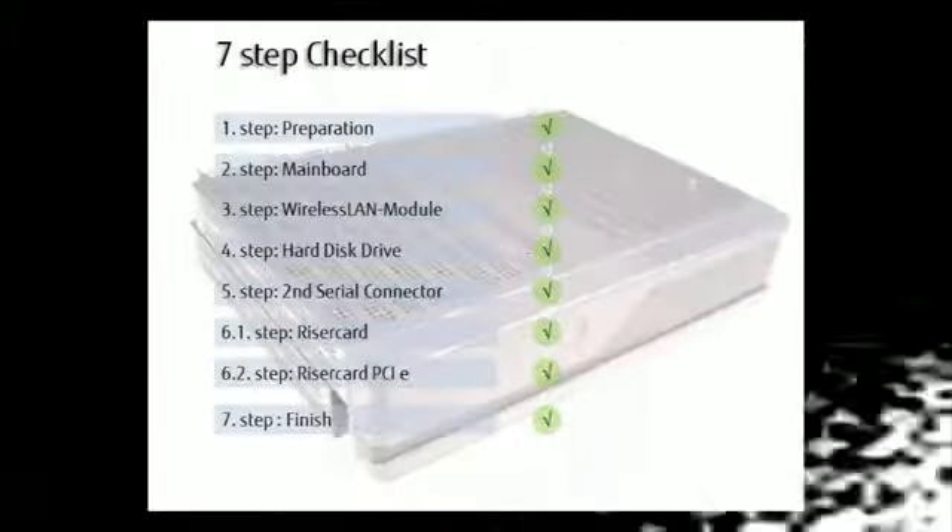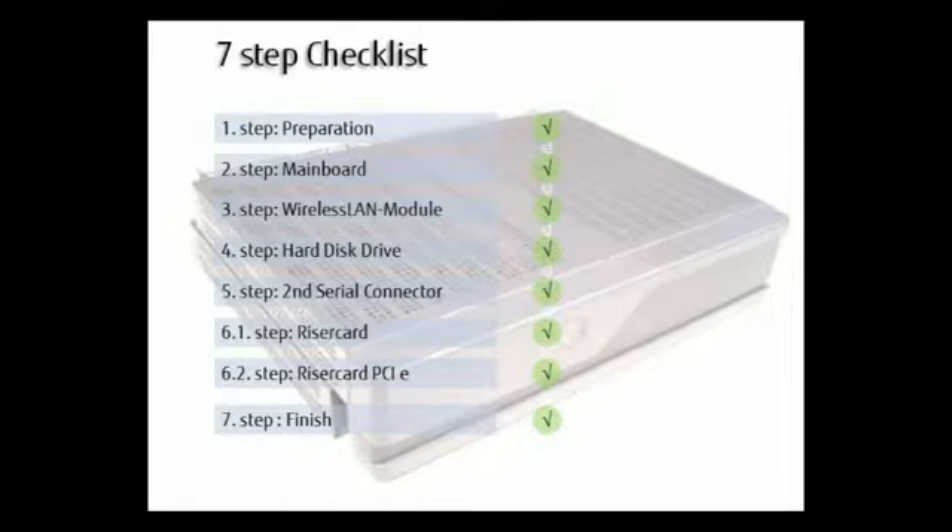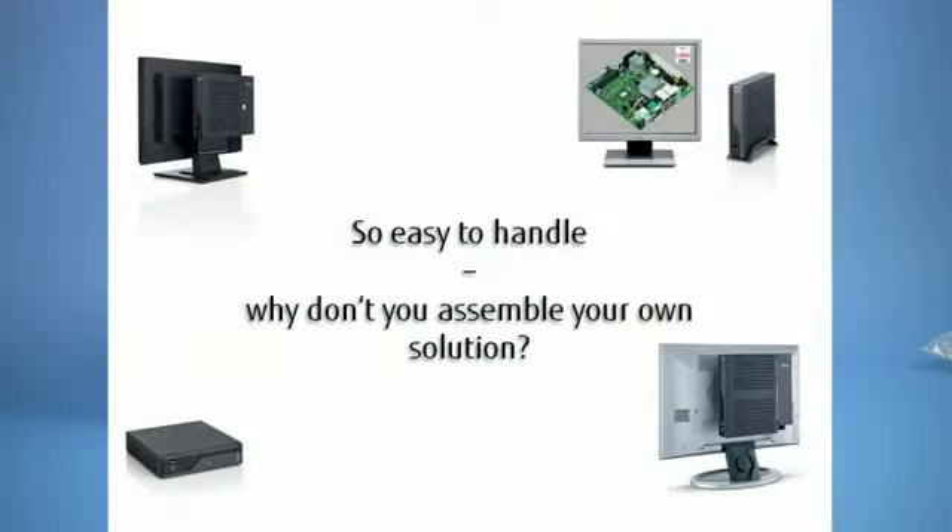For further guidance please refer to our 7-step checklist for the assembly. The mini ITX chassis and its key components supplied by Fujitsu are easy to assemble and provide an ideal solution for a range of applications.